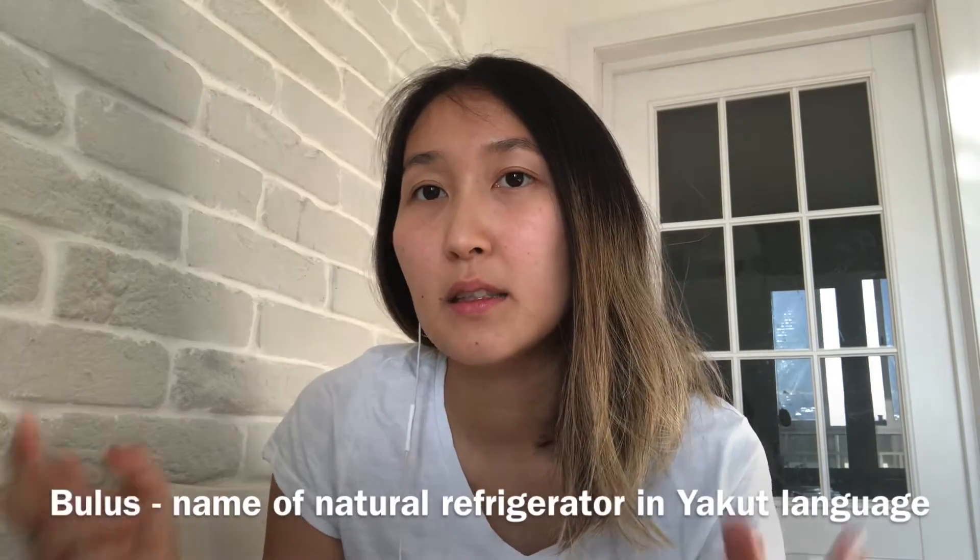Yakut people use this feature of the land as natural refrigerators. We just dig into our land and when we get inside this shed or this place that we've dug, it is all surrounded by ice and soil, so it's cold there. Buluz is the Yakut word for this shed dug inside the soil, and I will use the word Buluz because this is how we call it.